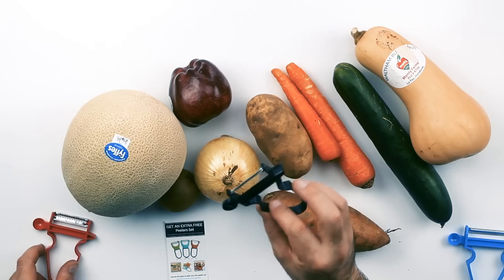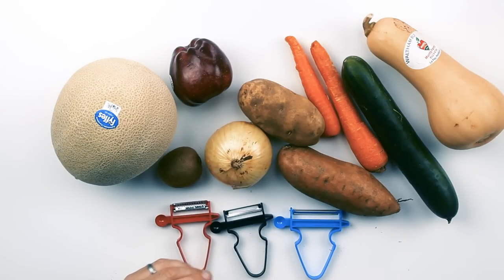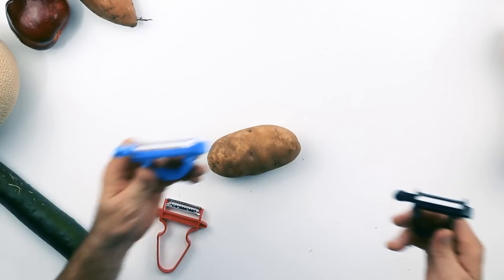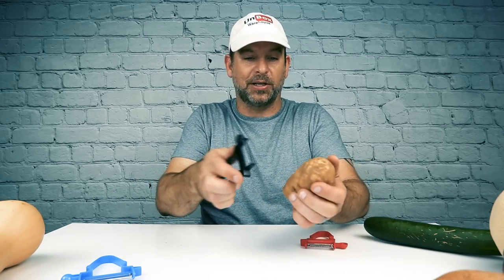They all have that little melon baller thing and a triangle cutter on them. They don't seem any different than what a regular peeler would look like, and they're not labeled. The instructions show a red, blue, and green one, but I have a red, black, and blue one, so I don't know what they're going to do. I don't know what the difference between these two is, but the blue one is about half an inch longer than this one.